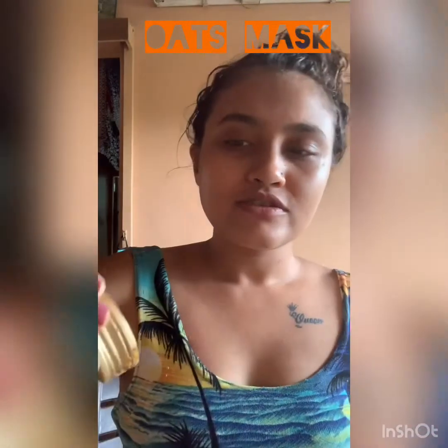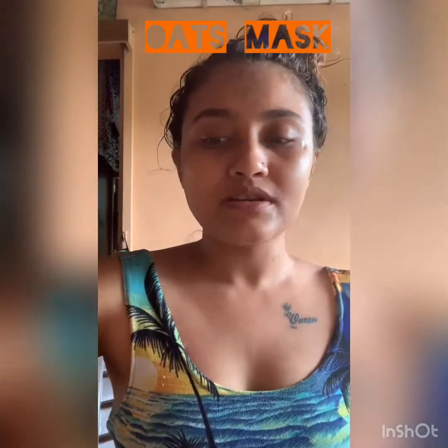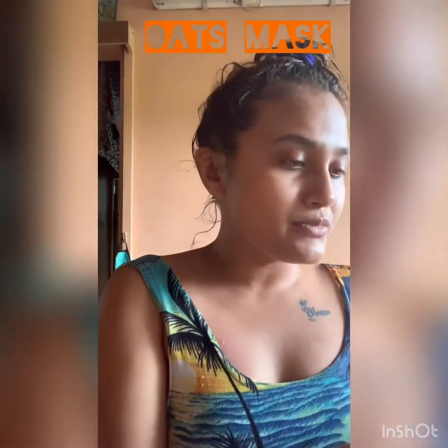Then of course honey — honey is every time good for your skin, so I'm gonna put some honey in this. Honey and oats is really good, it nourishes your skin. If you have a dry skin problem, it is really good — it moisturizes it. And the last thing you need is lemon, so I'm gonna chop it down in half.